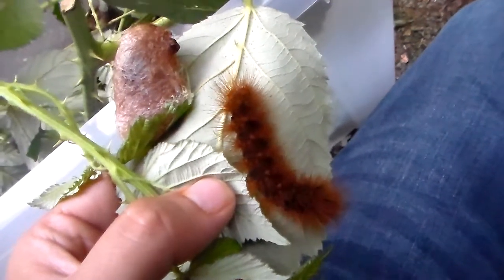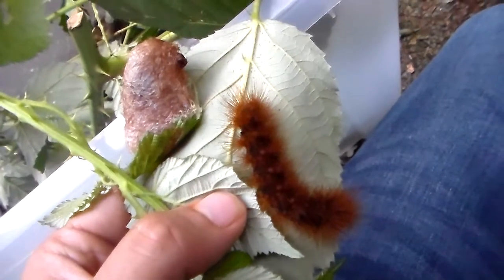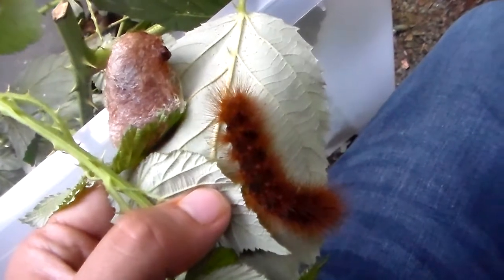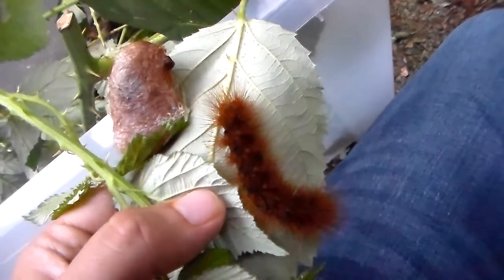If you were wondering what success looks like, this is what success looks like — rearing one of the biggest, most impressive and most beautiful species of tiger moth in the world and succeeding with them.